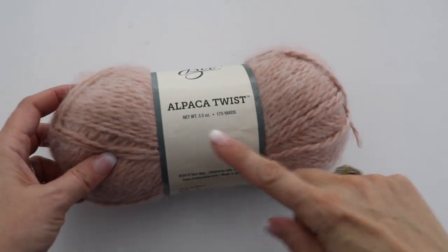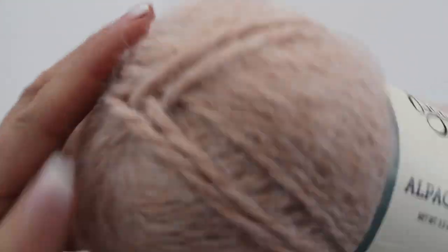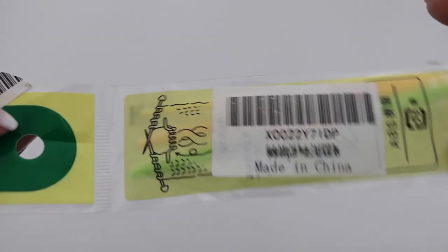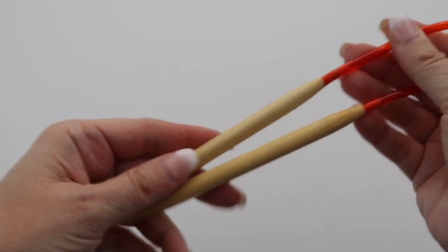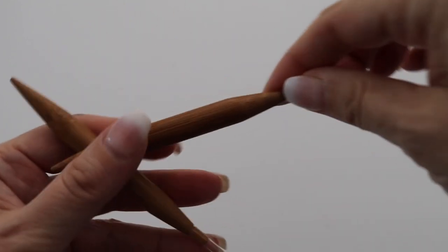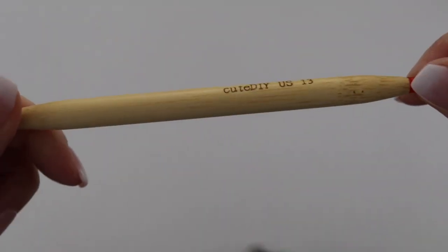For this tutorial you will need 10 skeins of the Alpaca Twist from Yarn Bee in color Blush 06. I used two strands of yarn at a time, which is why I needed 10 skeins. You'll also need a knitting stitch holder for cable, a stitch marker, scissors, and a tapestry needle. Since we're knitting in the round, you'll need a circular needle with a 36-inch cable in both 9mm and 10mm. For the sleeves, the same 10mm and 9mm circular needles but with a 12 or 16-inch cable.